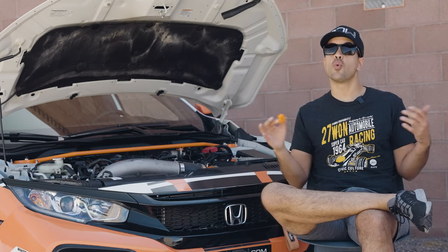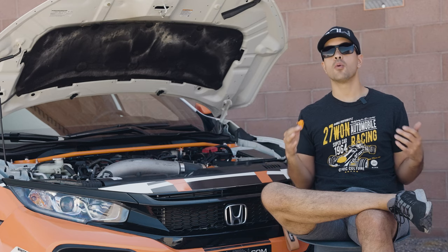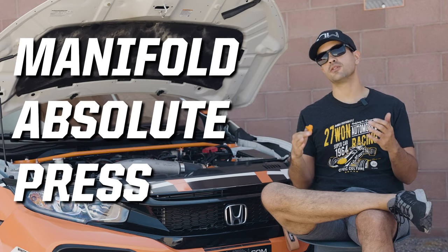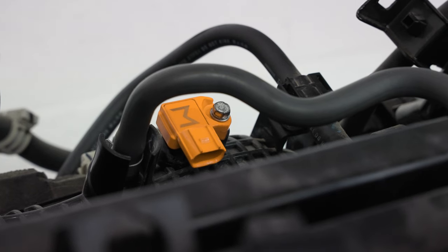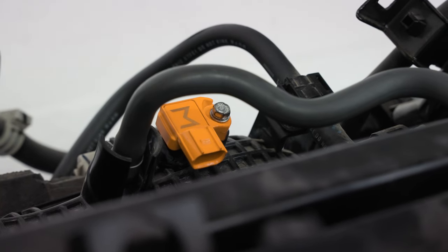The first question you might have is: what exactly is a MAP Sensor? Well, MAP stands for Manifold Absolute Pressure — a sensor in your car's engine that reads the amount of boost that is being made.